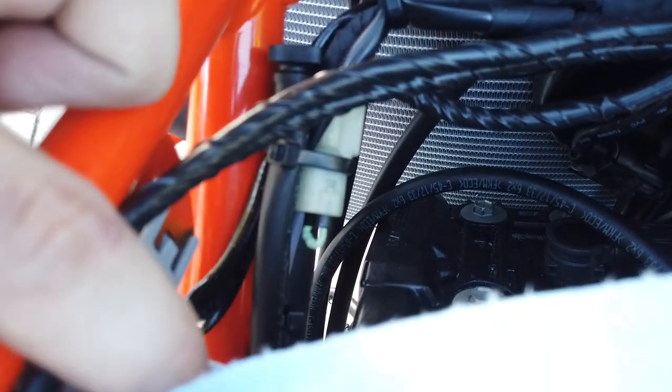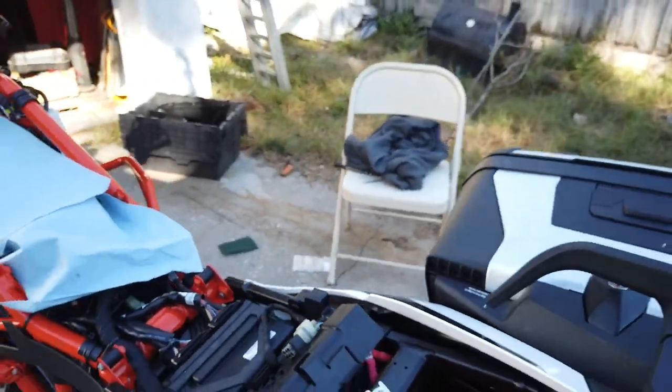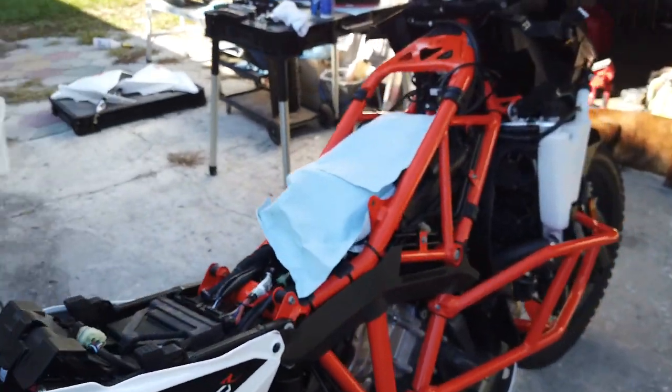Additionally, I have the dongle — the SAS dongle there. I have the dongle installed. Let's go over to the south side. I have the dongle installed for the O2 sensor.